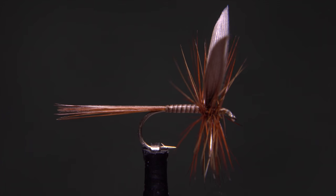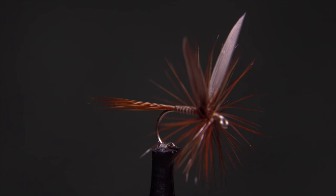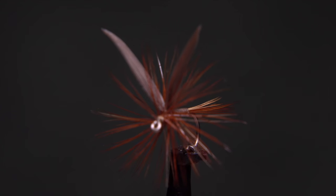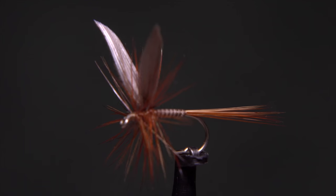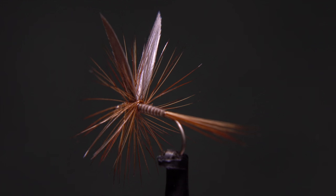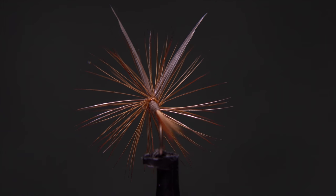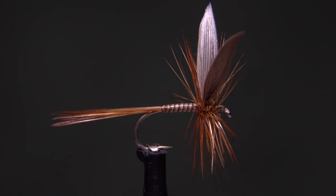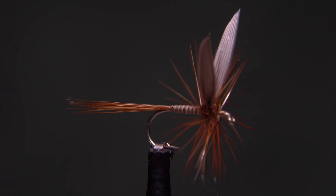At better than 200 years old, the Ginger Quill Dry Fly is a true classic in every sense of the term. Even today they hold their own when it comes to fooling fussy trout, but many tiers avoid tying them because the pattern can be a bit persnickety. Here, author, fly tier, and blogger Matt Grobert is going to tie one, Catskill style, about as close to perfect as you can get.